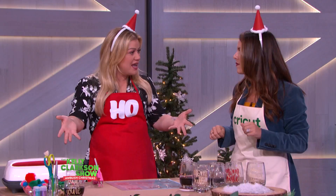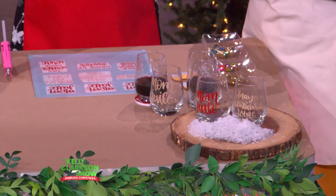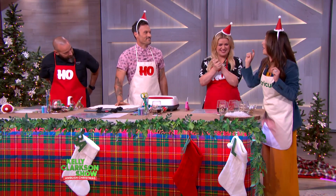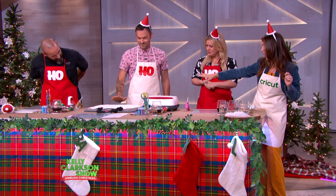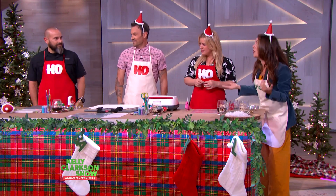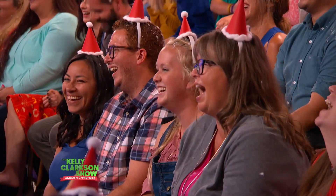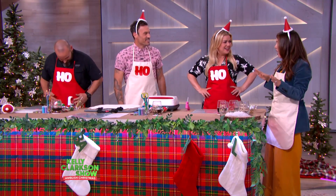Today we are making custom wine glasses, because wine plus crafting equals marriage. And then we're going to make a funny bag that we designed for you, Brian. And Lopez, since you and your wife craft together, you could embellish and personalize some earrings for her. That's sweet — you'll get some cuddles. So we're going to make some gifts, have a little fun, and start crafting.